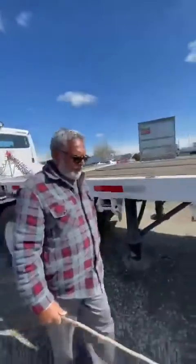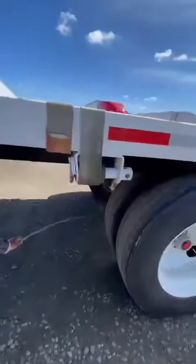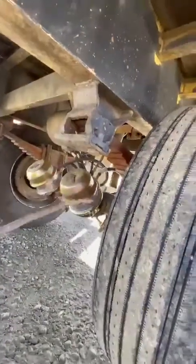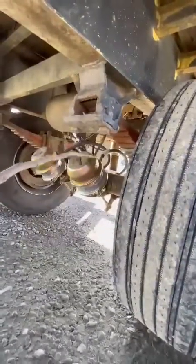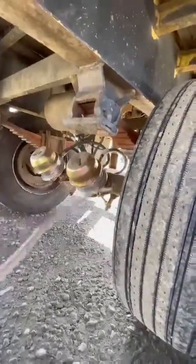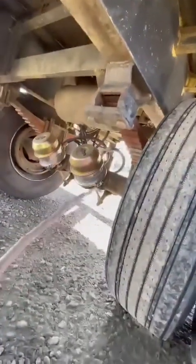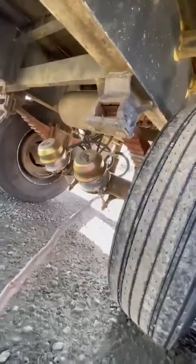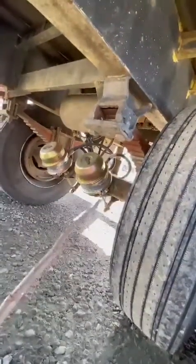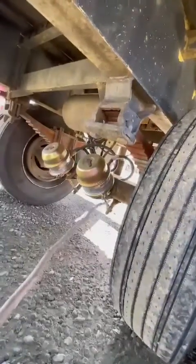Now we're going to go to the trailer axle. The brake chamber is securely mounted, no crack, no leak, clamp is tight, air line into the brake chamber is well attached on both sides with no crack, no bulging, no leaking. The slack adjuster is securely mounted with no broken, loose, or missing parts. All cotter pins are in place. When I pull the slack adjuster by hand, the push rod does not move more than one inch from the brake chamber with the brake released. Push rod has no crack or bend.